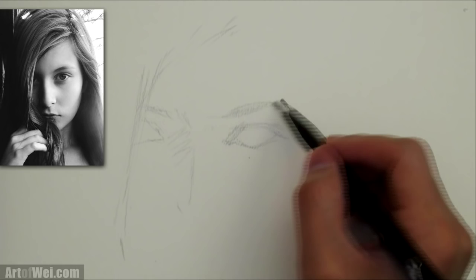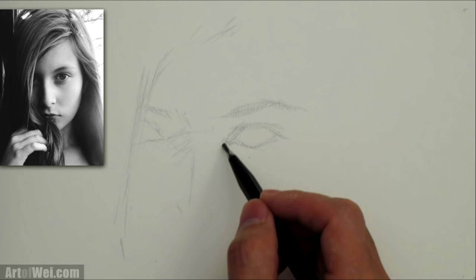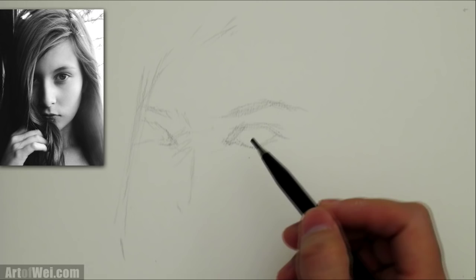Now I'm checking the proportions — the eye and then in between the eyes, you should use like the space of one eye. I'm going to correct this eye right here — it's a little bit too far apart, so I'm going to correct that.